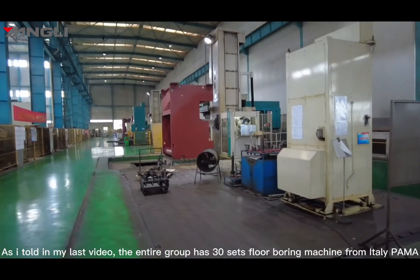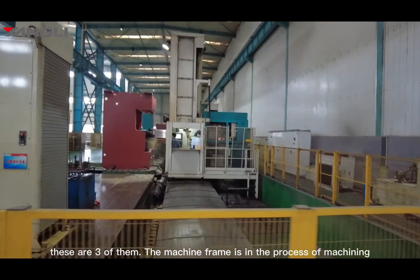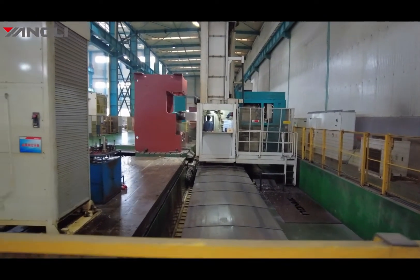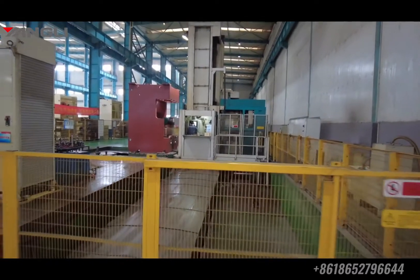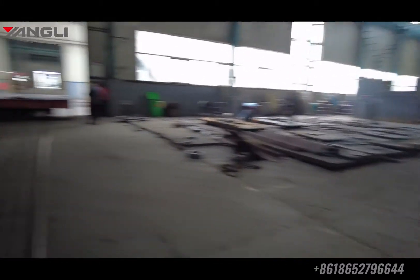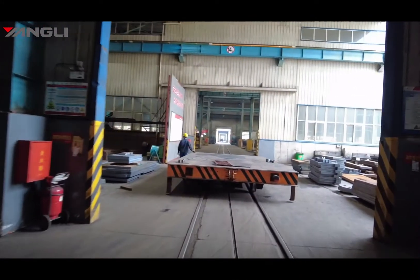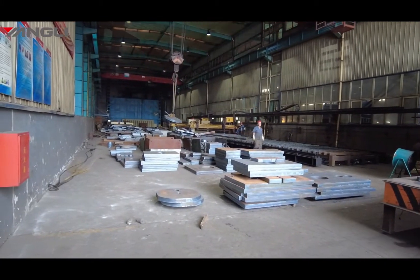As I mentioned in my last video, the entire group has 36 floor boring machines from Italy's Palma. There are three of them here. The machine frame is in the process of machining, and this machine frame is now complete.